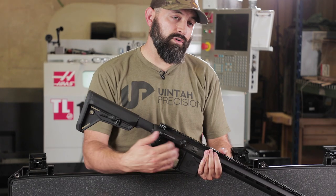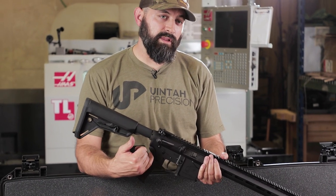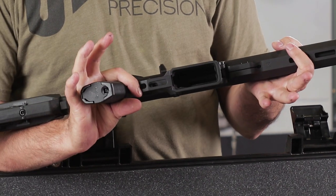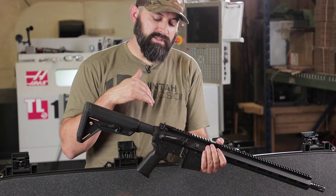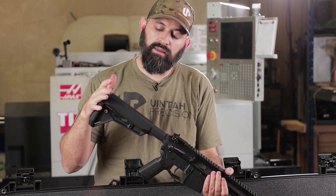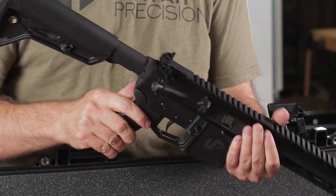As far as our lower goes, it's a standard lower we build for our bolt guns with a few little changes, and it's still 6061 billet. It features a serrated barricade, flared magwell, and integrated trigger guard. Our semi-autos will be built out with Magpul furniture — a Magpul MOE SL buttstock and the MOE K+ grip, which has that rubber overmold texture to it.